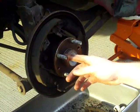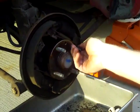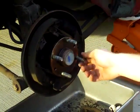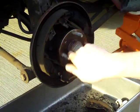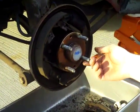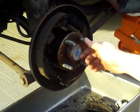Next you're going to want to check your wheel bearing. If your wheel bearing spins on its own — if you go like that and it just keeps spinning — that means you have a bad wheel bearing and now would be a good time to replace it. These ones aren't bad because they stop pretty much on their own.